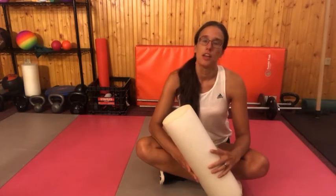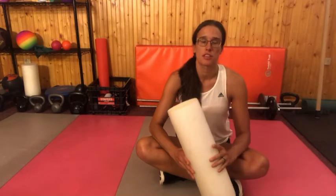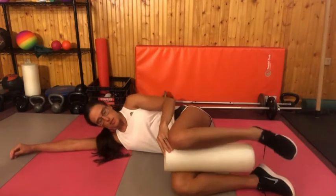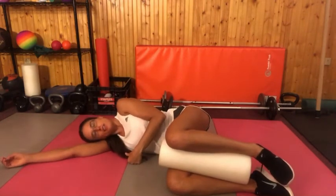Next, we're going to do another thoracic mobilization that will also target your chest muscles to help further open up the thoracic spine. So you can lie on your side and put your roller between your ankles and knees so that it's sandwiched right between your shins. Your legs are bent 90 degrees and your head is resting on your shoulder.